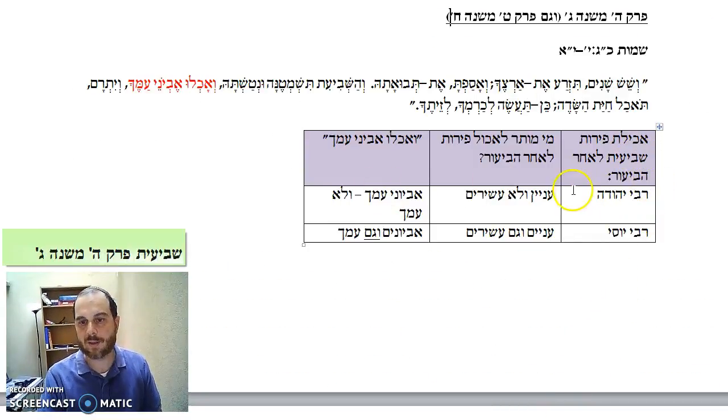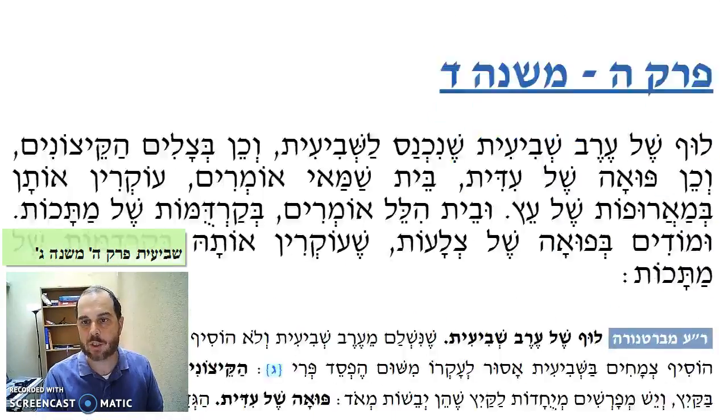Who can eat it? Rabbi Yehuda says aniyim v'lo ashivim — it says v'achlu evyone amcha, evyone amcha v'lo amcha. And Rabbi Yossi says no, that's not how we learn the pasuk — it's both aniyim and ashivim, evyonim v'gam amcha. That's how we learn the pasuk: evyone amcha — the evyonim and the ashivim. So once we have that in mind, once we understand this, then we can go back to our Mishnah.